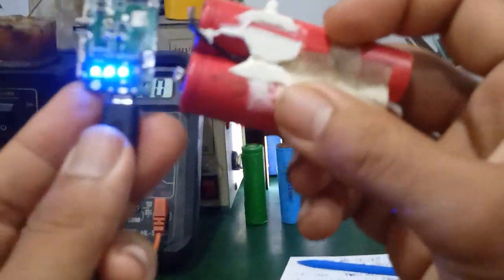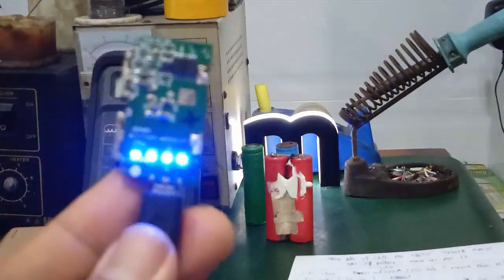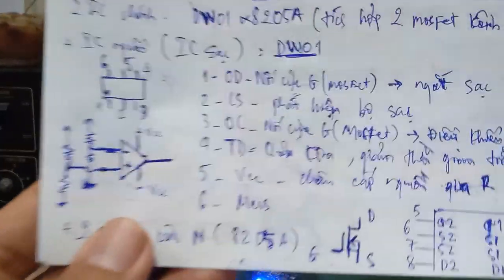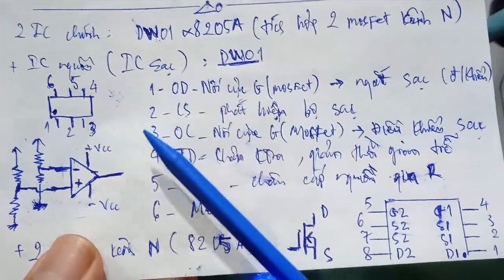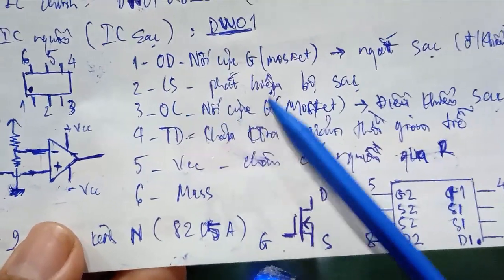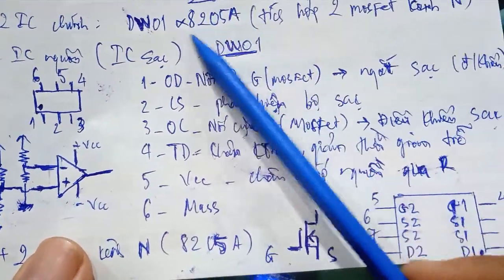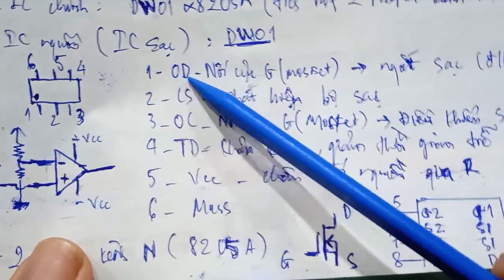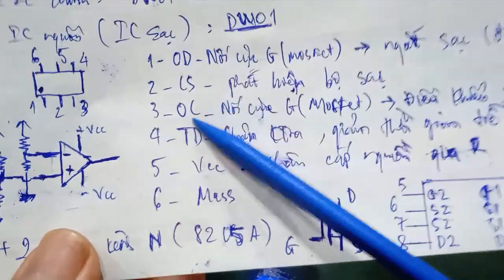The charging voltage output connects to the 18650 battery cell. The CS pin is responsible for detecting the charger. Pin number 3 is the OC pin, which also connects to the Gate of the second MOSFET integrated in the 8205A. It is used to control charging. Pin D is Discharge — to cut off discharge — and pin C is for connecting charging.